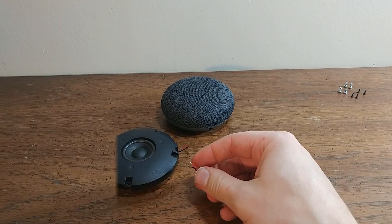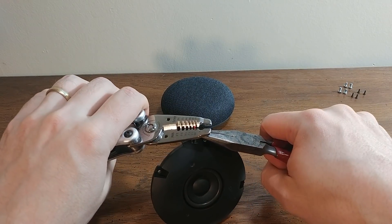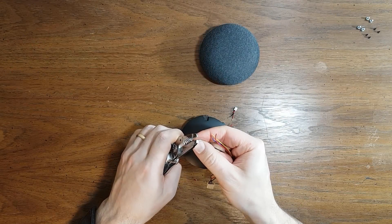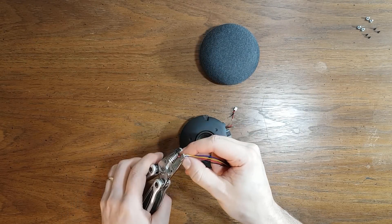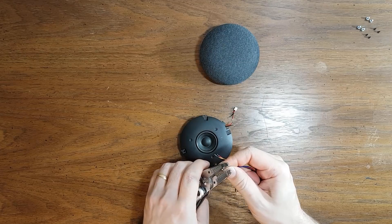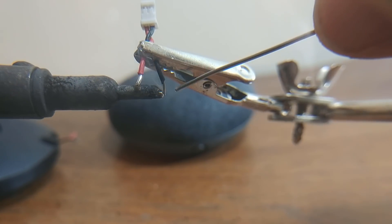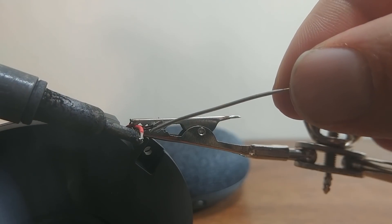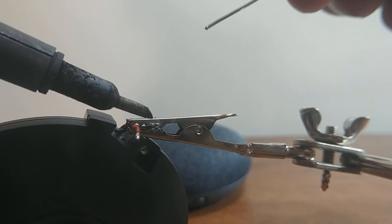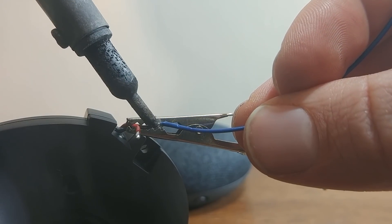Stripping the wires carefully so as not to pull on the speaker leads. Also stripping the ends of some extra wire so I can have enough length to get the headphone jack out of the housing. Soldering the ends of the connector, then soldering the ends on the speaker, and soldering the wire onto the leads and the other wire.